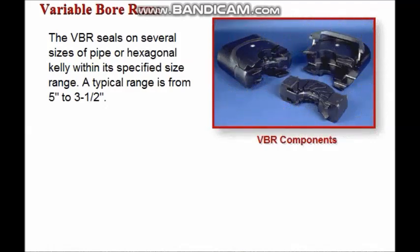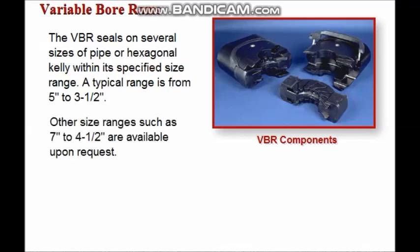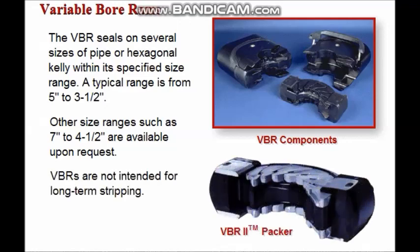The variable bore ram seals on several sizes of pipe or hexagonal kelly within its specified size range. A typical range is from 5 inch to 3.5 inch diameters. Other size ranges, such as 7 inch to 4 and 1 half inch diameters, are available upon request. VBRs are not intended for long-term stripping use.